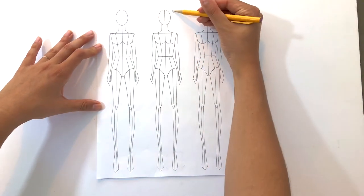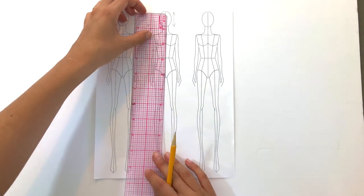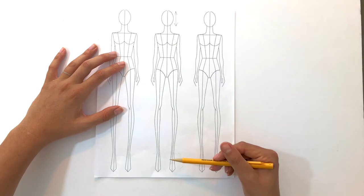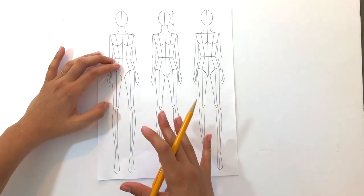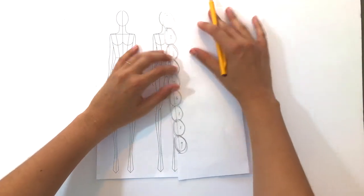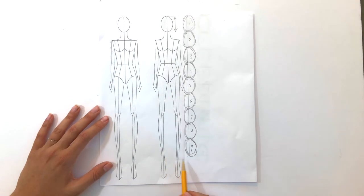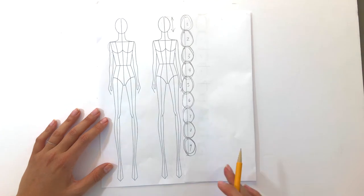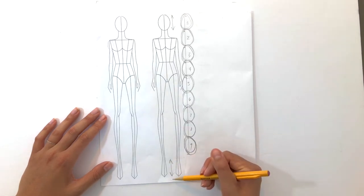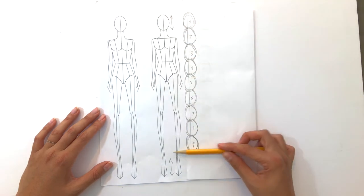So nine heads. We use the head as a reference point because we have to use something. The reason we don't just give this a measurement like nine inches tall is because we're not all going to use the same paper size. So if you pick something on the body and use that to set up the rest of the proportions, then no matter what your media is or the size of your media, it will always have the same proportions. So if I were to trace this head and keep repeating it nine times, we would get nine heads from the top of the head to the ankle bone. The reason we don't include the feet is because this measurement can vary depending on the shoe she's wearing — for example, high heels versus flats. So nine heads from the top of the head to the bottom of the ankle.